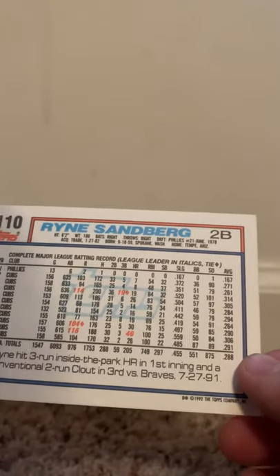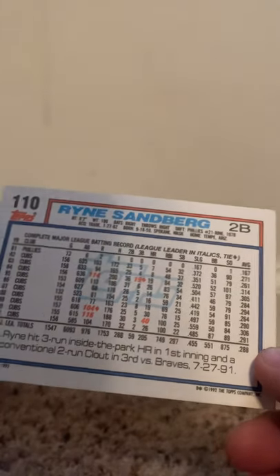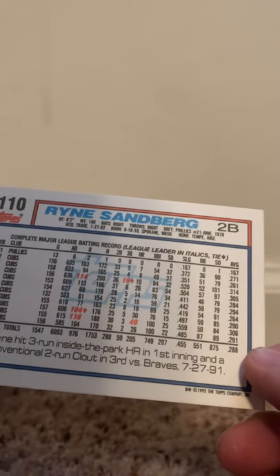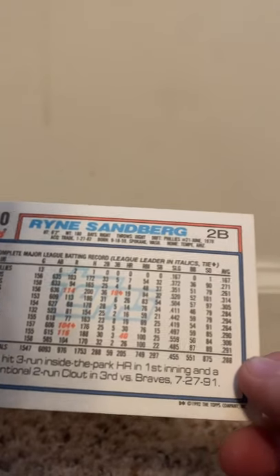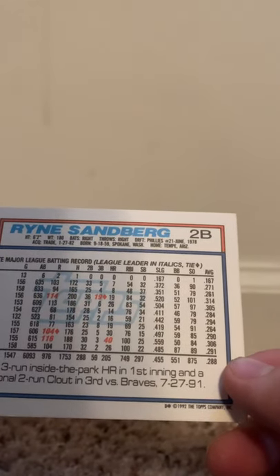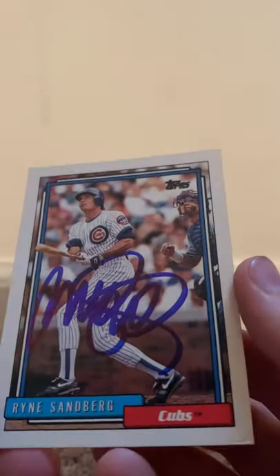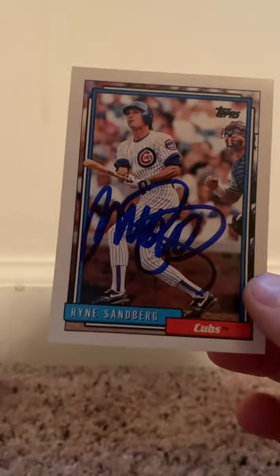Ryan hit a three-run inside-the-park home run in the first inning and a conventional two-run clout in the third versus the Braves on 7-27-1991. Ryan Sandberg, a Hall of Famer — this looks really nice. I'm going to put this in a top loader. Thank you guys for watching. Signed 1 of 2, and I'll see you guys next time. Peace.